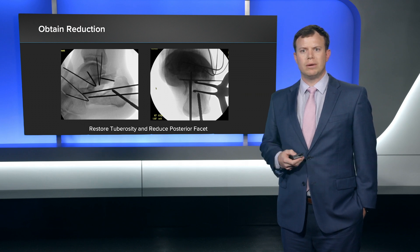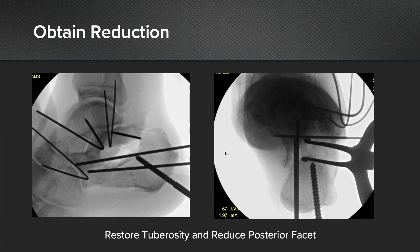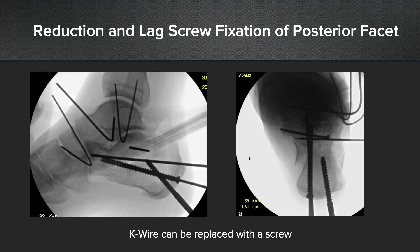The first step is usually trying to obtain reduction. What I've found is that probably the most successful thing is to get the tuberosity in the right position so that you can get the posterior facet in the right position. Sometimes I'll do it in the other order, but in this case I've moved the tuberosity into the correct position, pinned it in place with a medial strut that I eventually place as a cannulated screw, and then obtain my reduction of the posterior facet. You can see a K-wire in the posterior facet maintaining that reduction. Usually I'll fix the posterior facet with some type of lag screw — in this case I used a 2.7 millimeter lag screw.